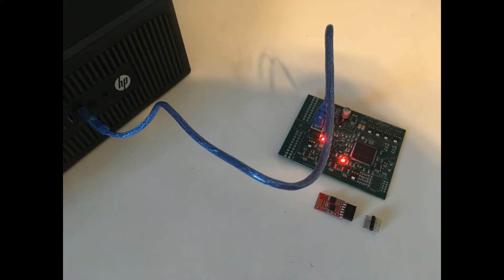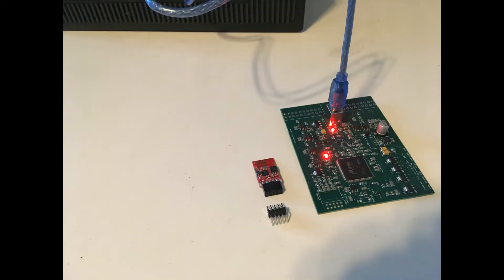We connect our VCU circuit board to the computer using a standard USB cable. At this time you may learn that there are two different types of USB cables — some are designed only for charging, while others are for charging and sending data. If you're having difficulty having your computer recognize that there is a circuit board connected to it on one of the COM ports, try a different USB cable.